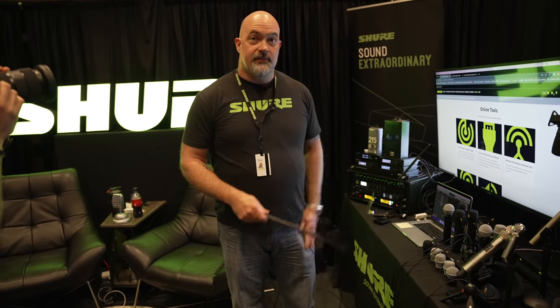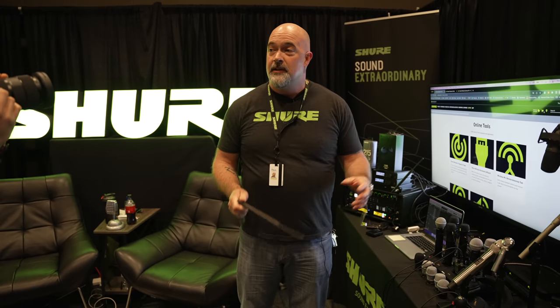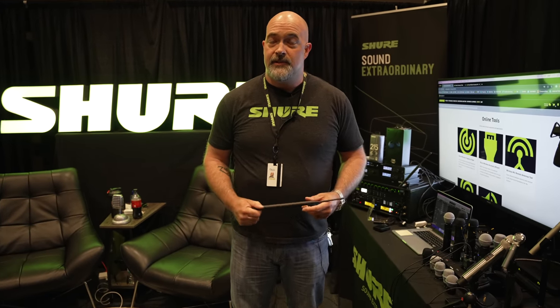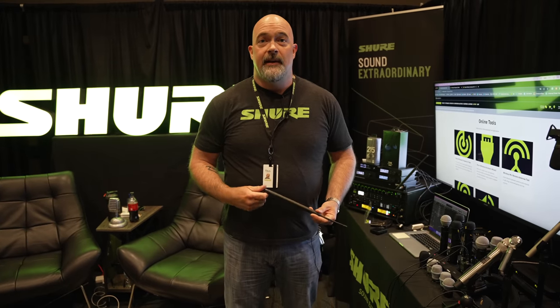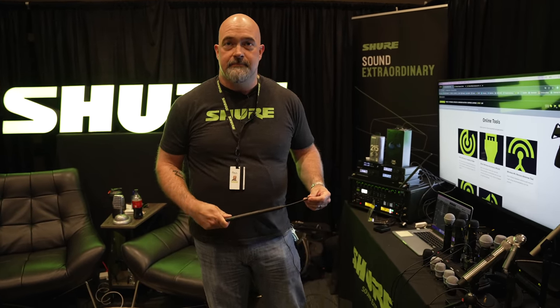You have free access to these tools at shure.com, or you can contact your local retailer for help, especially here at Sweetwater. All of our sales engineers know how to use these tools as well. If you're not comfortable using them, your sales engineer will know how. Paul is Shure's in-house rep here at Sweetwater, so he's here to assist the sales engineers with anything they need. Check out the links below to all the Shure gear we talked about — you can pick it up at Sweetwater, and talk to your sales rep if you have any questions.